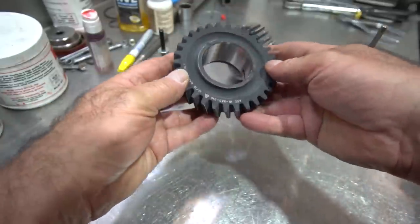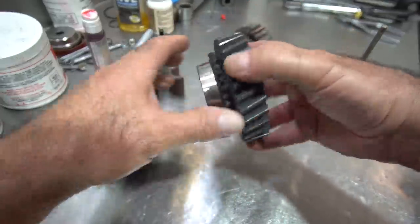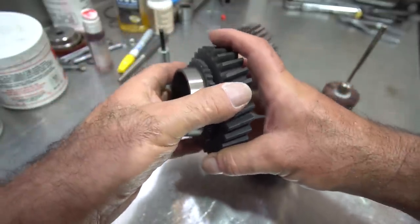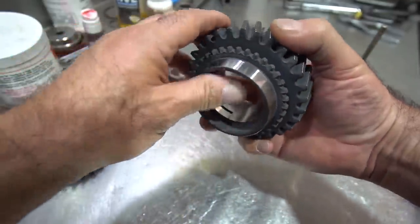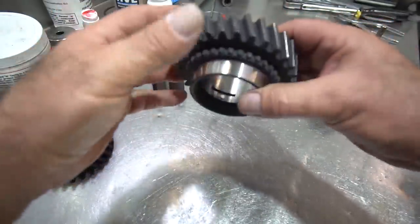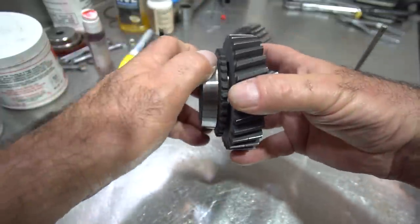Any box that I build, even for the street, this is how I prep the gear. This is a typical street prep as opposed to just throwing in the gear right out of the box, which a lot of people do. When I do a box even for the street, it's going to be deburred, checked for sharp edges or chips on the teeth, the bores are polished before they go in the transmission, and the rings are fitted to the gear.